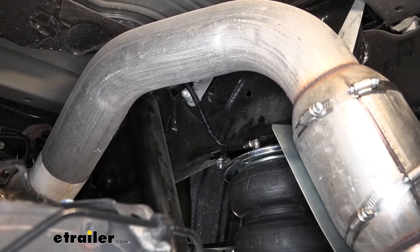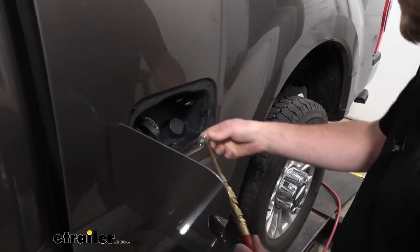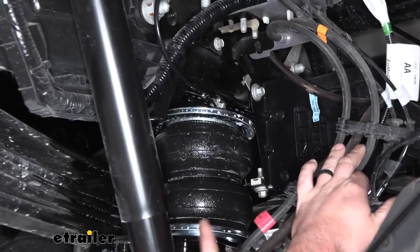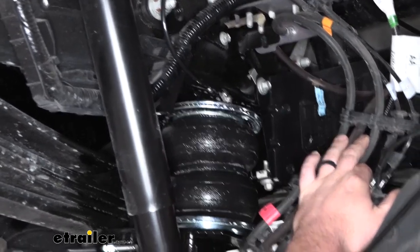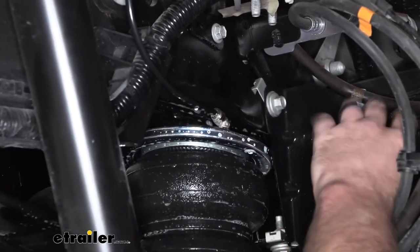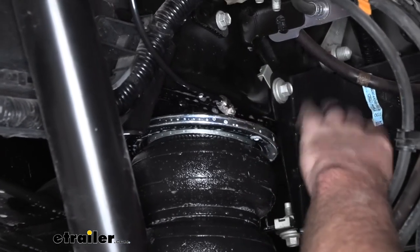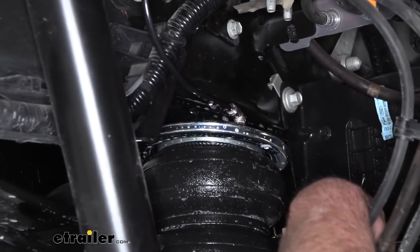Now that everything's hooked up, we can fill it up with air and check for leaks. Put between 40 and 60 pounds of air in each bag to make sure they're not leaking. To check for leaks, simply spray everything down with soapy water and look for bubbles rapidly and continuously forming. Pay special attention to the fitting areas — that's where leaks are most likely. Ours are in really good shape. When you first spray it on you'll have some bubbles, but as long as they're not continuing, you'll be in good shape.